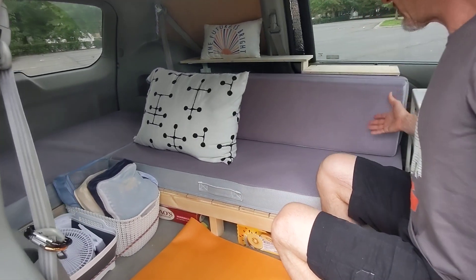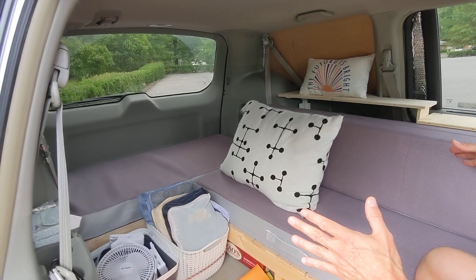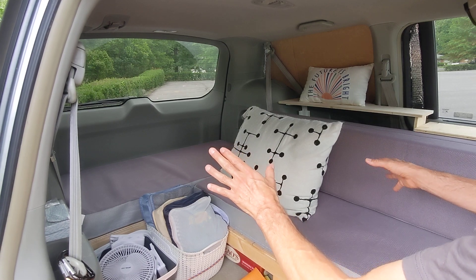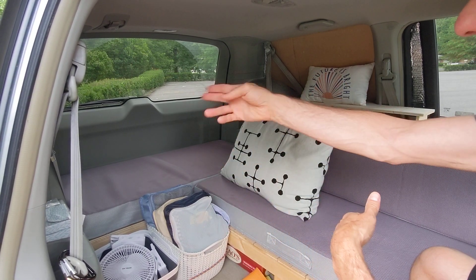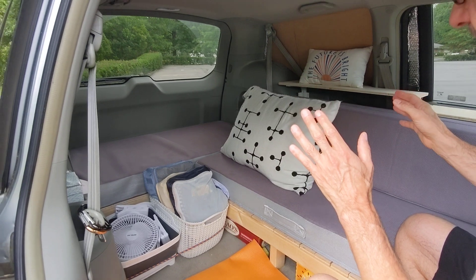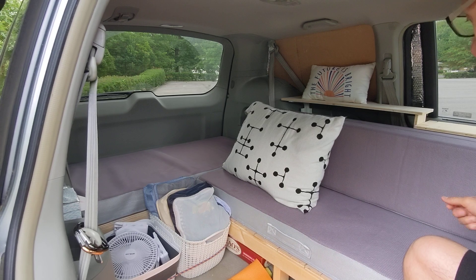We've utilized an L-shape configuration. We've seen a lot of configurations, and we went with L-shape because it's unique — we don't see a lot of those. We prefer this for our sitting when we're in sofa mode. We can face different directions; my wife will lay across the back or sit across the back. So we're not stuck facing just one way — there's some freedom to kind of free range, if you will.